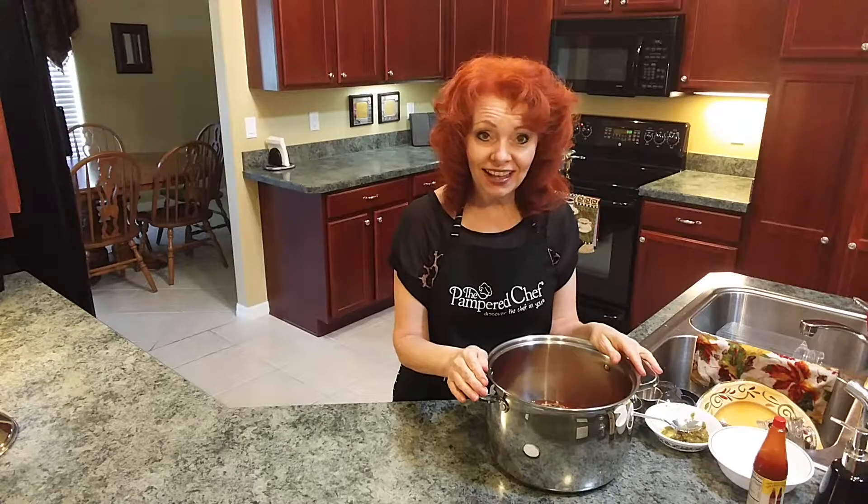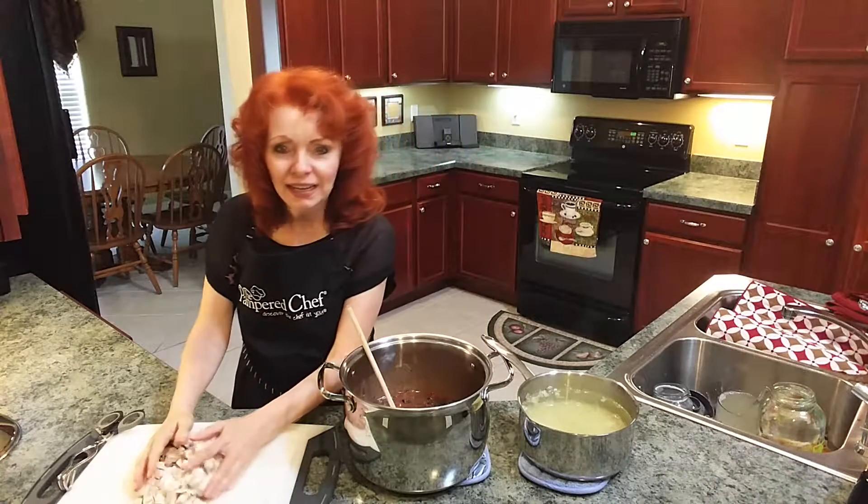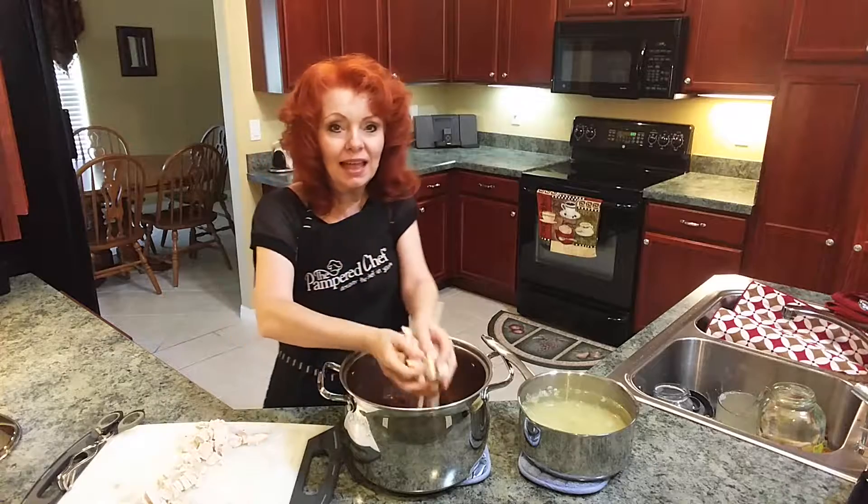I'm going to stir all of that up. When the chicken is done I will cut it up, add it to the pot, add the broth from the chicken, stir it, and then simmer it on the stove for an hour. My chicken is done now, so I've cut it up and I'm going to place it inside the soup pot. You can cut it up or you can shred it — whatever you prefer.